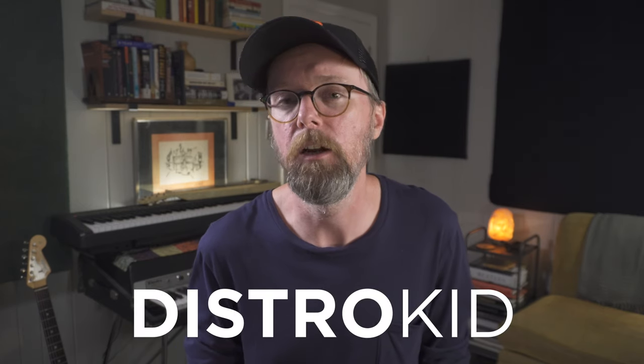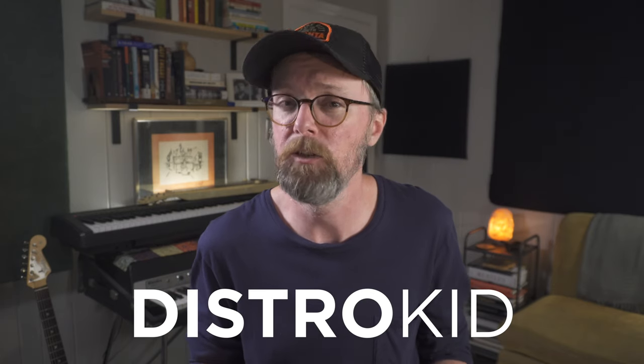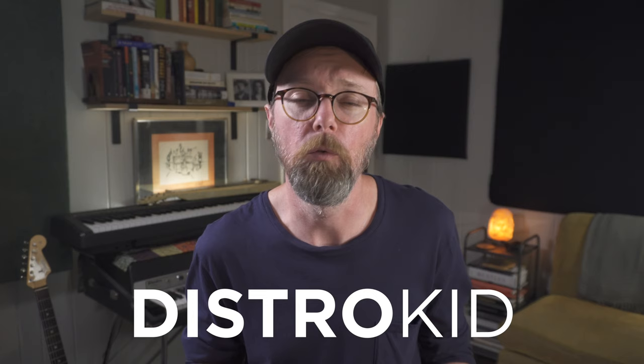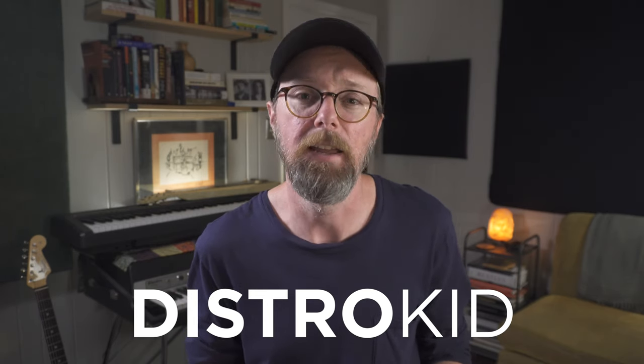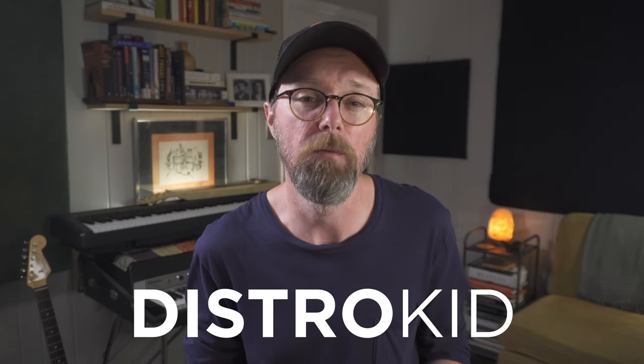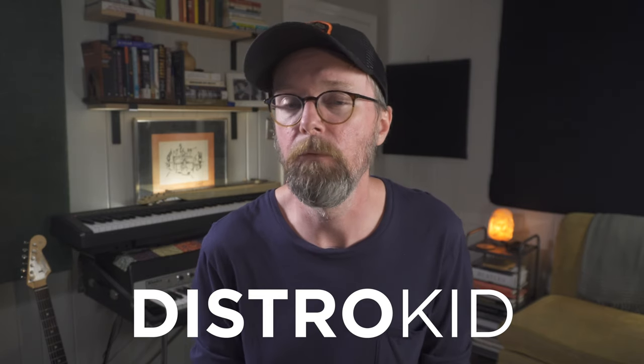That's going to do it for this video. As always, thank you for watching. I tried to hit the high points — there's a lot to cover, so if you have any questions or if I missed anything, definitely leave me a comment below. A big thank you to DistroKid for sponsoring this video. If you are looking to release music online, DistroKid is the way to do it — and especially if you're collaborating and writing with people and need a way to split revenue super easily and efficiently, DistroKid offers splits, which is super convenient. Check the links in the description for more info on DistroKid. Until next time, I'll see you out there.